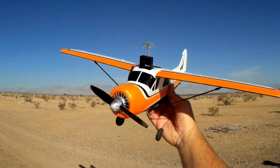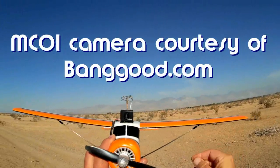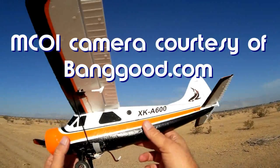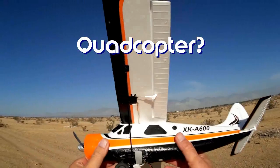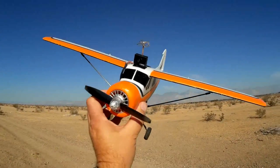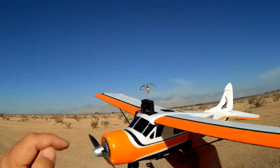Good morning, Quadcopter 101 here. What I've got for you today is another neat review. This is my XKA 600 — I really like this quadcopter, this is one of my keepers, folks. For just plain old fun flying, the XKA 600 is hard to beat, and it's relatively cheap too these days.